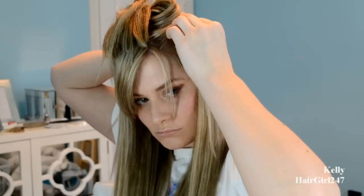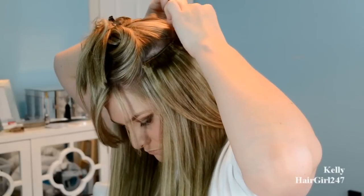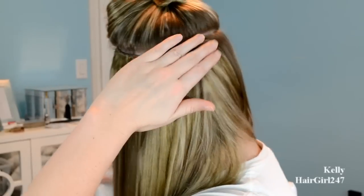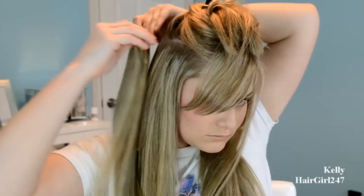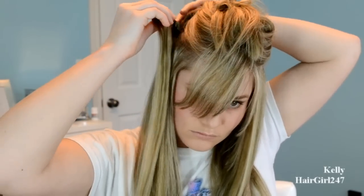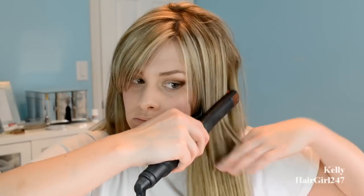Then I'm going to do another finger width above that, take another four-clip weft, put that in — and always remember to straighten your hair before you do this. Then I'm taking another three-clip and putting it on the other side, directly next to the other one. You're just going to want to make sure that your extensions fall pretty close to the front of your hairline, so you can't see that the front pieces don't blend.